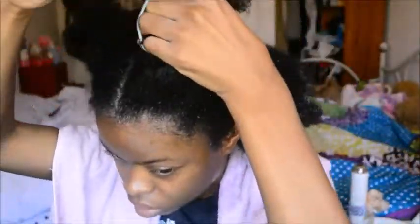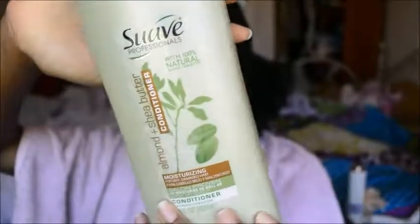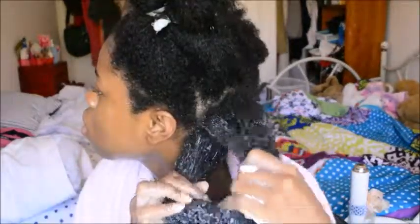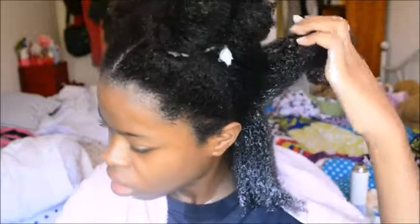I'm starting off with freshly washed hair. As you can see, I'm separating my hair at the moment and I'm using my favorite conditioner — the only conditioner I talk about in all my videos — and I'm just making sure I saturate the section very well with conditioner, because that'll give me enough slip to easily detangle my hair.